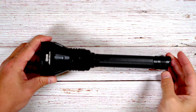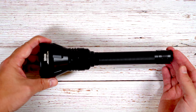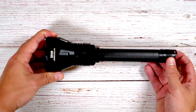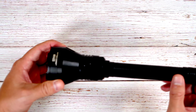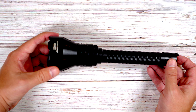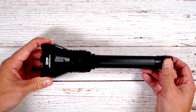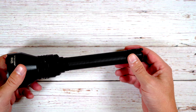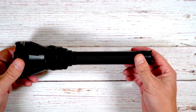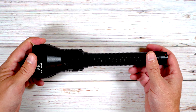Speaking of build quality, let's review features you can't see. First is the IP68 rating, meaning this light is waterproof down to 1.5 meters for at least 30 minutes. IP68 also means it's dustproof, so the switches and tail switches won't get gummed up by dirt and grime — a great feature for hunting or search and rescue. The light has also been drop tested up to one meter, which covers dropping out of a vehicle or off a boat.